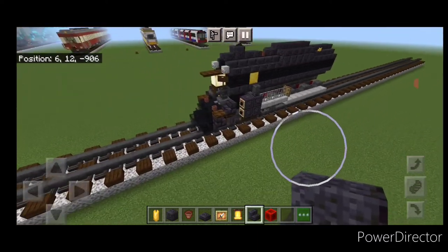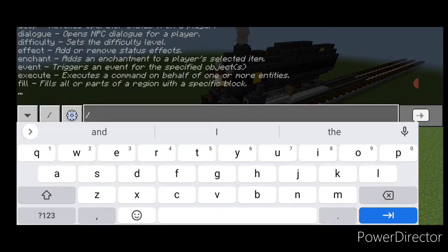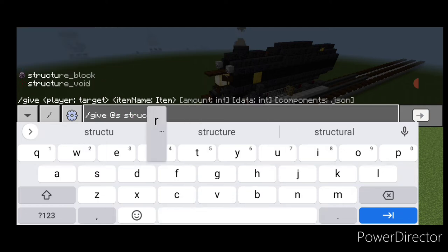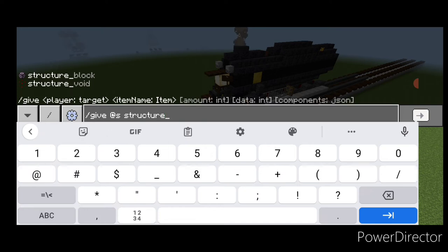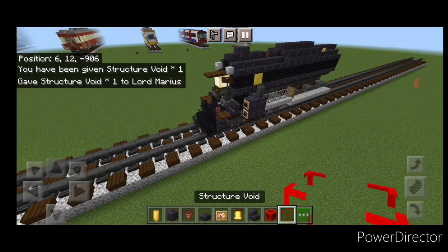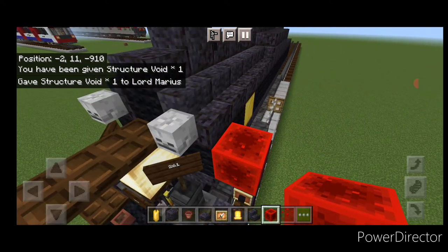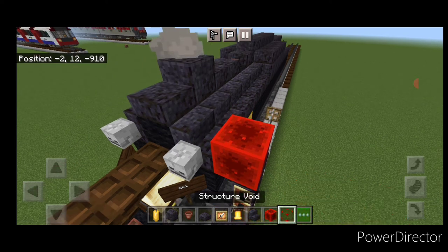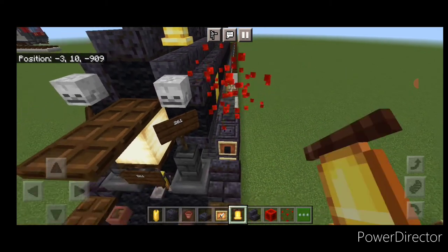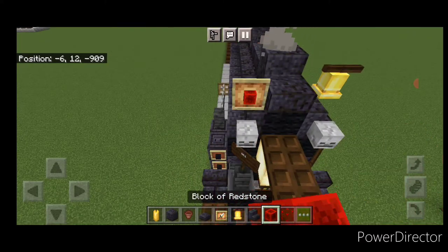Next we need to use a command to get a structure void, so make sure you have an empty slot in your hotbar. Go to your command menu and type: /give @s structure_void. That should give us the structure void invisible block. Come up here and place a temporary block next to the stair and the structure void above it. Then mount a bell on the side of that structure void, then take out the temporary block. Then put a structure void here and a glow item frame on the front of it with a redstone block.